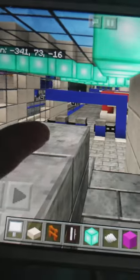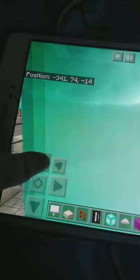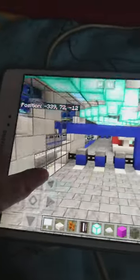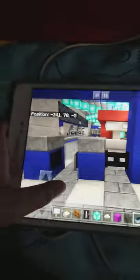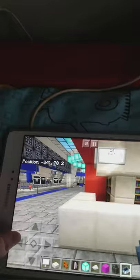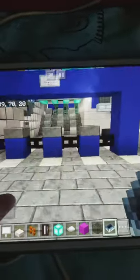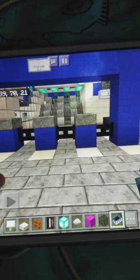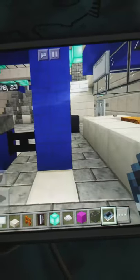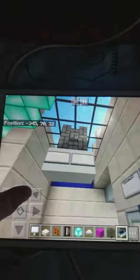Hey everybody, welcome back. Today I'm going to show you guys how you can get past Riverside Station without an F-Rail Pass. What you're going to do is go on the left and then stand straight. And then you go this way. This is for the Fitzgerald City Map, and you can exit where you can go to Essie Mall.